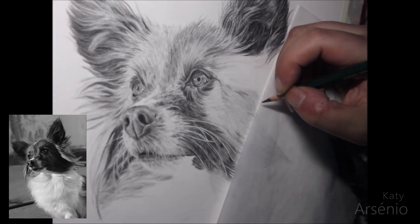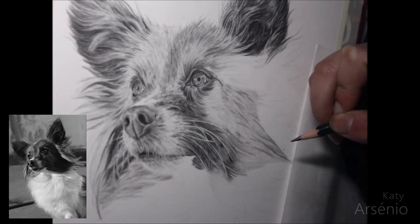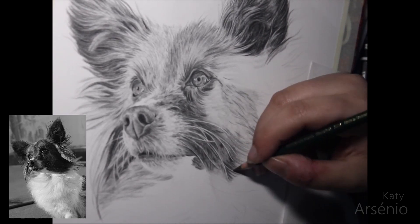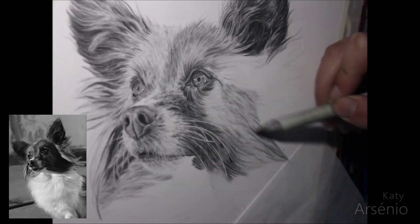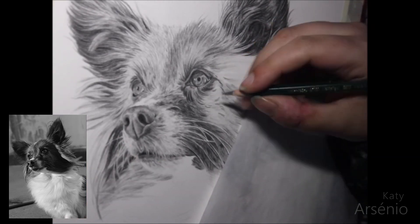When drawing fur, and this goes for all mediums, you don't want to draw random lines going all over the place — that will not look natural and realistic. Fur or hair grows and flows in a certain direction, and in order to achieve a realistic look, you need to follow that direction. My best advice is to frequently look at your reference photo and draw what you see, not what you think fur looks like.